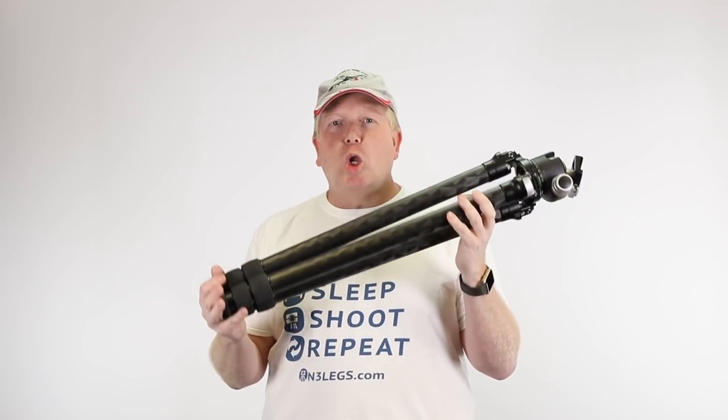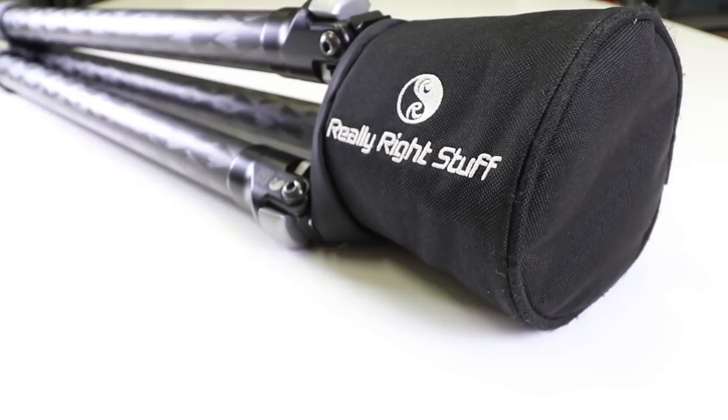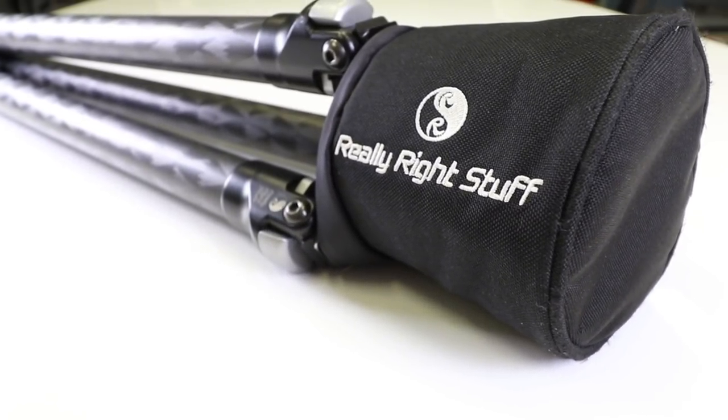In this video, I'll give you a bit of a long-term review. I've owned this tripod now for about five or six years and it's still going strong.